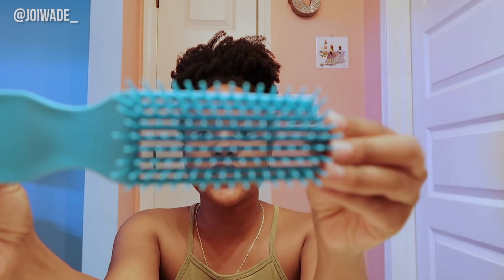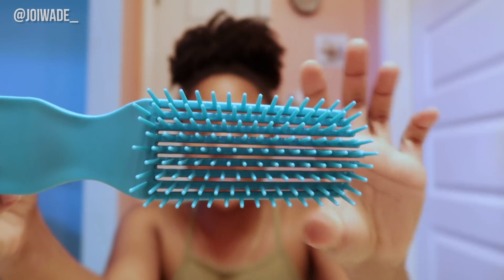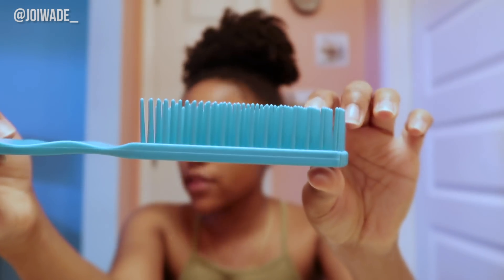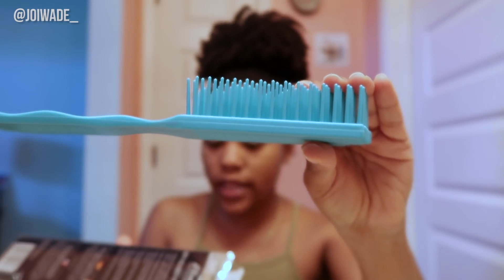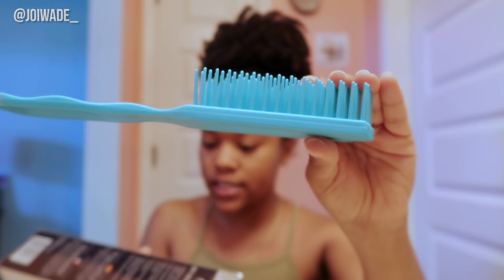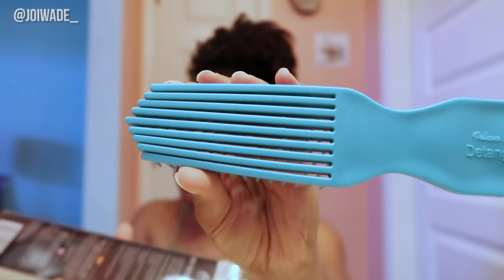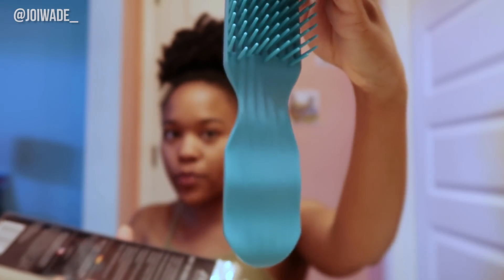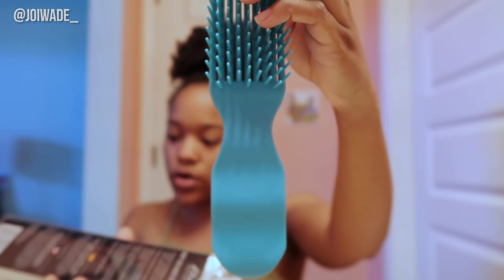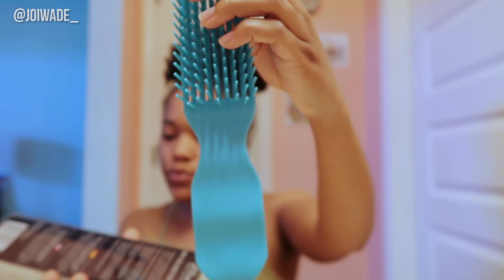So let's take a look at the brush first before we do the detangling. This is the Felicia Leatherwood detangling brush. I'm just going to read some of the description: 'Widely spaced flexi bristles glide easily through hair without breaking or damaging your strands. This allows the brush to gently release knots and move your hair without pain or discomfort. The wide handle is perfect for both beginners and pros and provides a comfortable, sturdy grip while using the brush — perfect for natural curls or waves.'